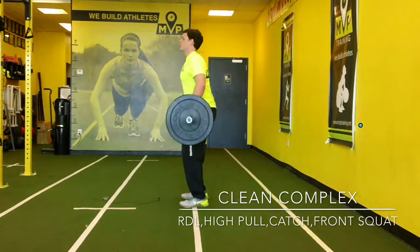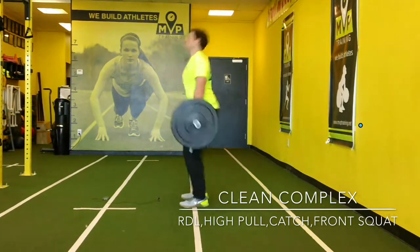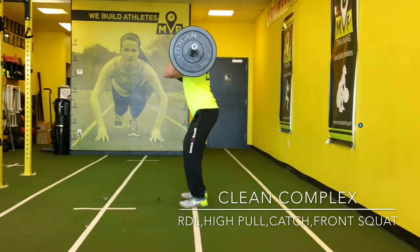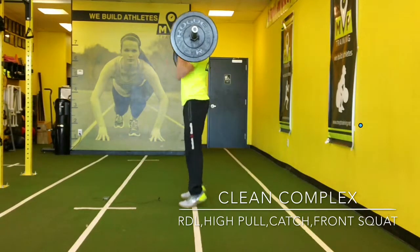Three catches, and three catch to front squat.